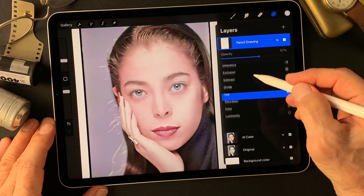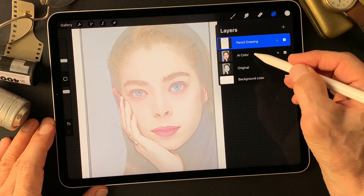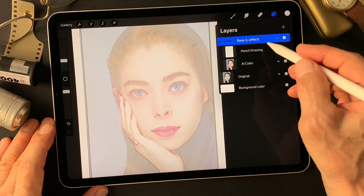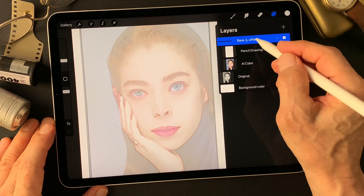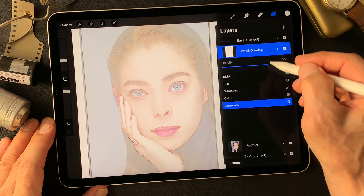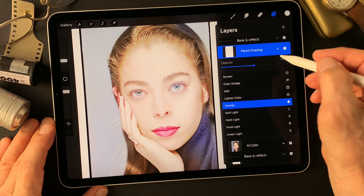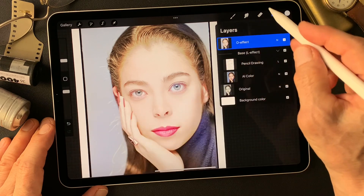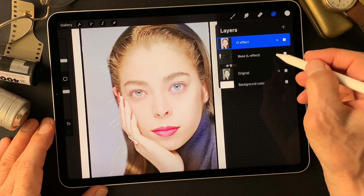Let me leave this luminosity effect image as the base image, make a group, then duplicate this base image and change the blend mode to overlay — pretty nice contrast, about half opacity. Then flatten this overlay effect image and add a white layer over the base image.